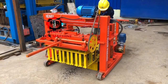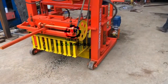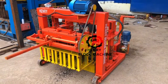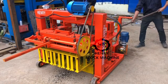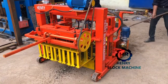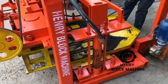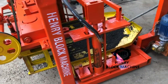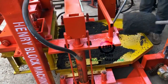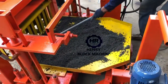Hello buddies, now we are going to test our QT4-30, the mobile block machine. This block machine is powered by hydraulic instead of mechanic. Because it's a moveable block machine, it doesn't need any pallets, so you can save a lot of money on the pallets investment. Feeding the material is also by manual, and it's also very easy.